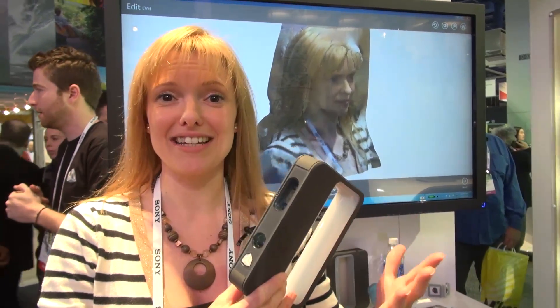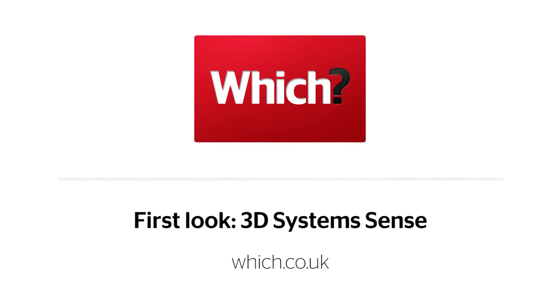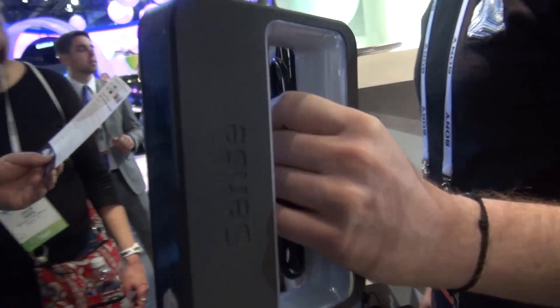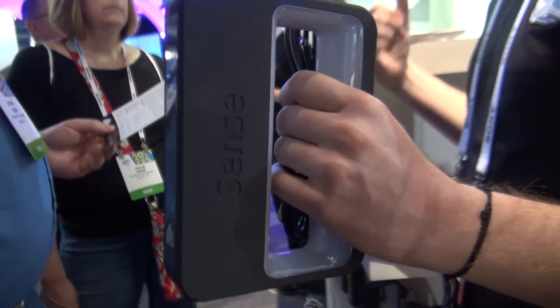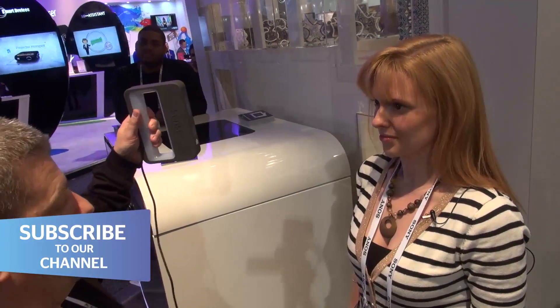This is a 3D Systems Sense Scanner and it can scan me. This scanner can scan people or objects up to 3 metres cubed, or down to as small as 20 centimetres. You take the scanner and rotate round the object to produce a solid effect.